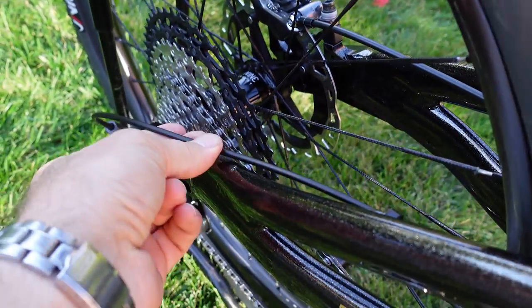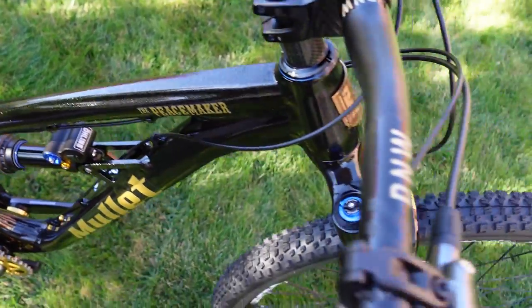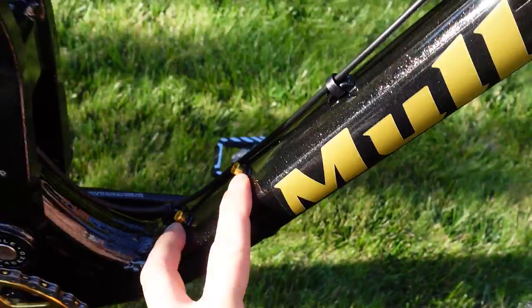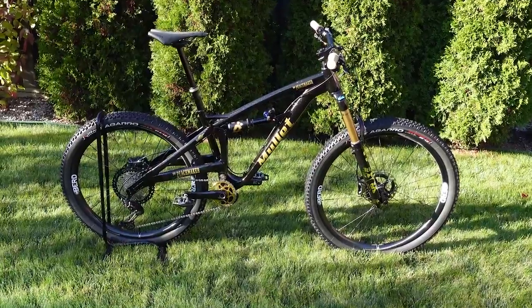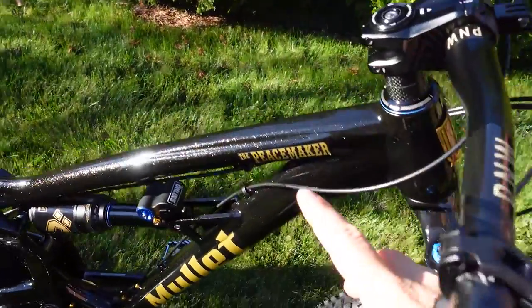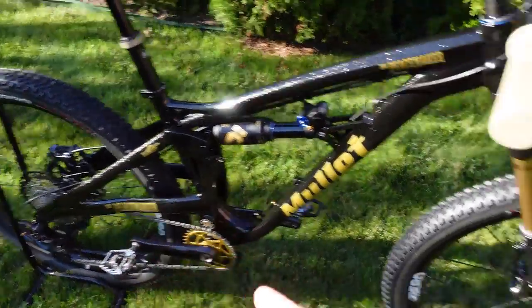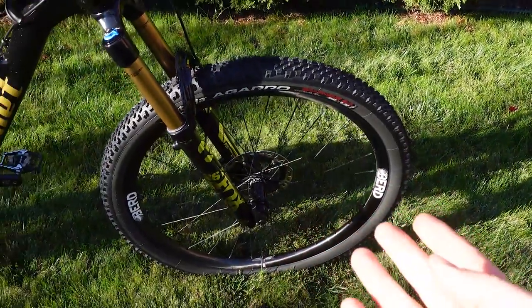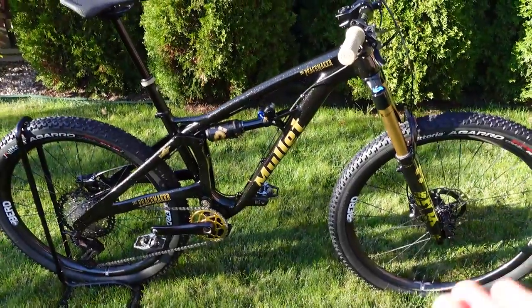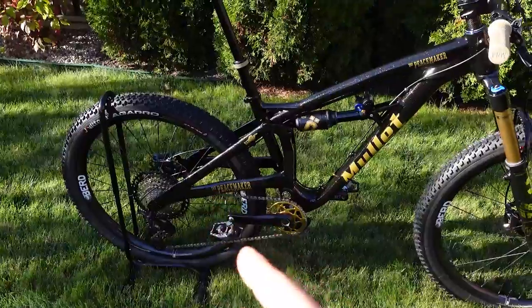That allows smooth movement of the inner cable, and in the case of the brakes, makes it easier to properly bleed them. Just like you'd expect from a modern bike, there's also room in the front triangle for a 600mm water bottle. So what's special about this 150mm bike? The Peacemaker was designed from the ground up for a mixed wheel set — 27.5 in the back, 29er up front, or as they say, all business up front and all party in the back. That's supposed to give us amazing tire clearance in the back.